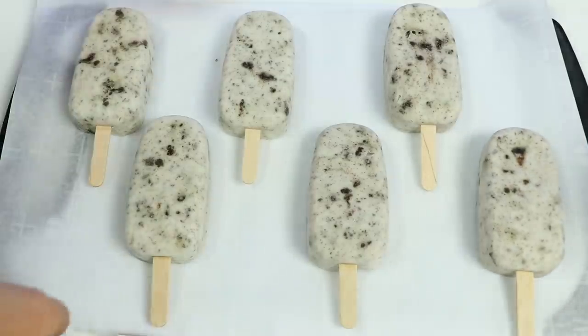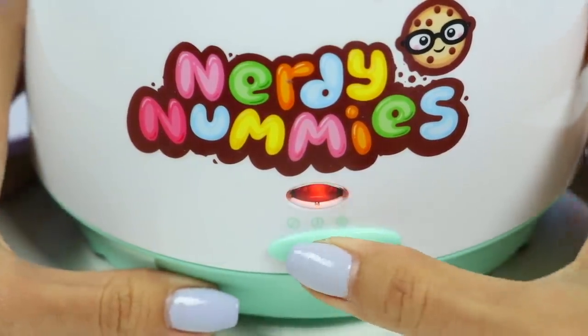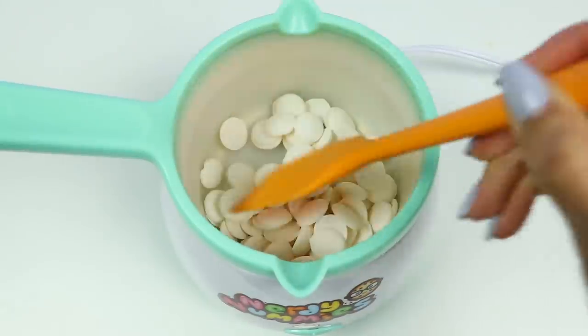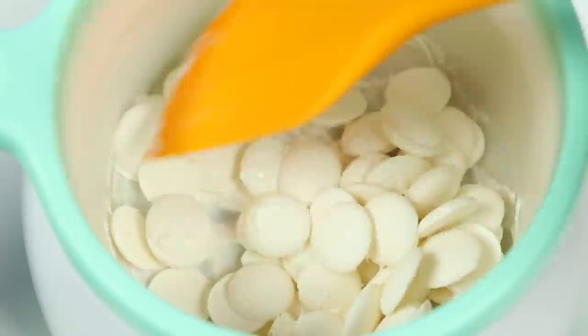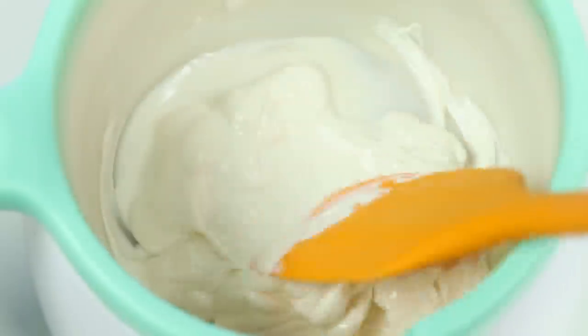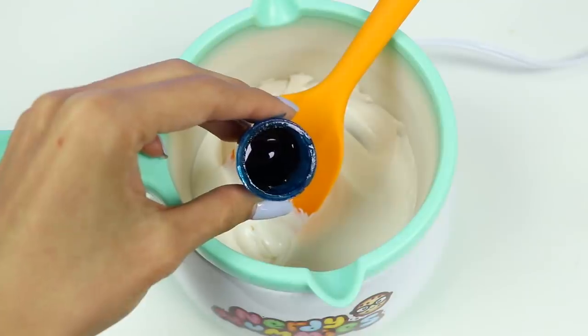I've placed them onto parchment paper and I'll pop them into the freezer while we melt the chocolate! Let's switch this on so we can start melting. Just keep mixing it around until it's nice and smooth! If you want, at this point you can add food coloring — I'm going to add blue and red to make purple!